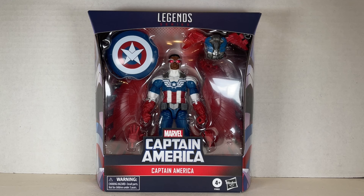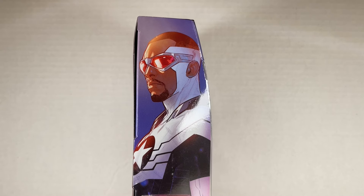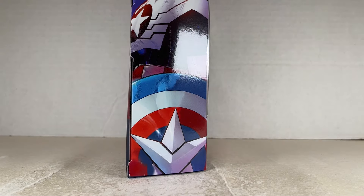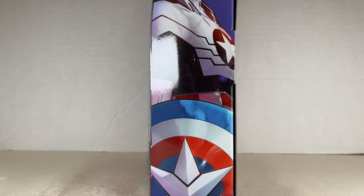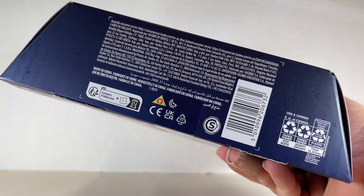Here's the box for the Falcon Cap Captain America Marvel Legends series. We have a new shield with wings, Sam Wilson on one side with the shield, and on the other side the same design. The shield emblem is on top and all the legalese and barcode are on the bottom.